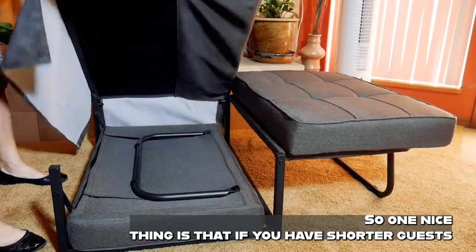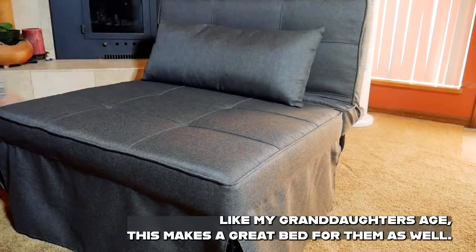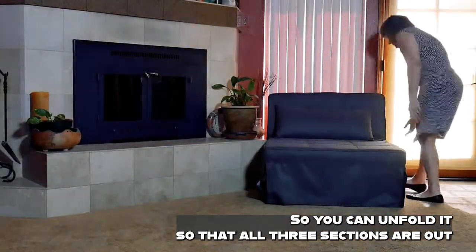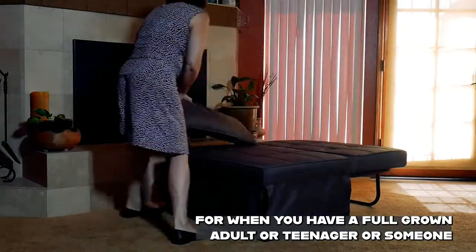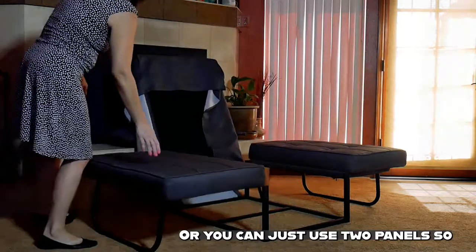If you have shorter guests, like my granddaughter's age, this makes a great bed for them. You can unfold all three sections for a full-grown adult or teenager who needs a larger bed, or you can just use two panels.